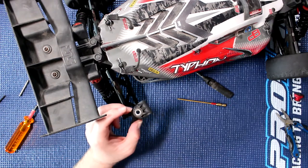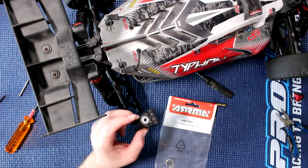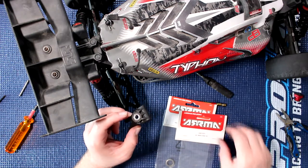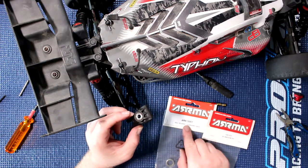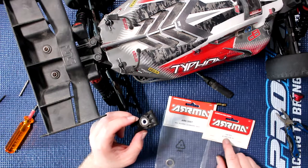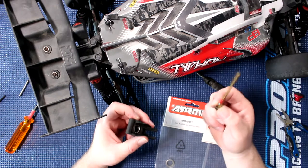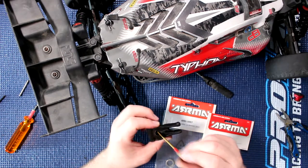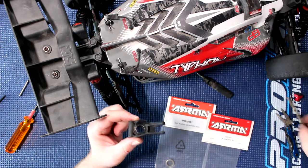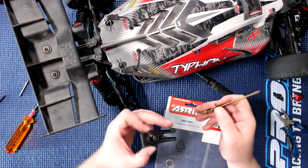Now you will need the arm-up bearings — basically 12x18x4 and 6x12x4, part numbers AR610007 and AR610031 — to be able to do this carrier. What I do with one of my old drivers is just insert it in one bearing and basically push, and the bearing comes out. Now it's a little bit harder to do the same thing for the other one because it's a little bit bigger.